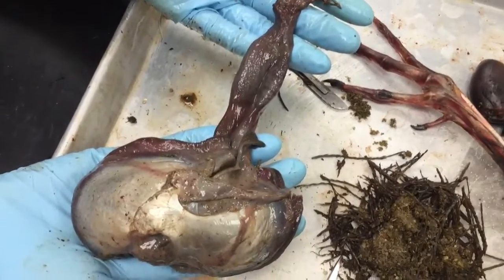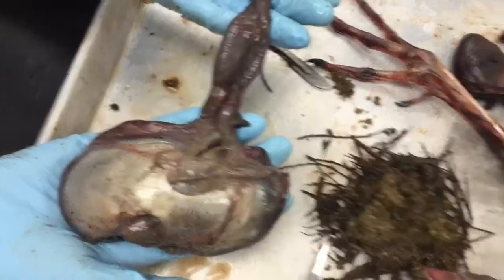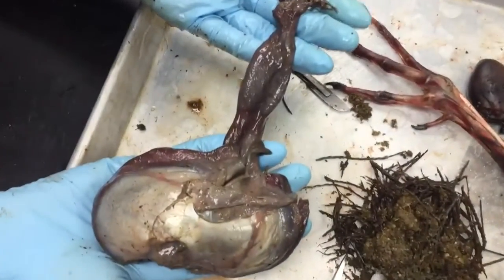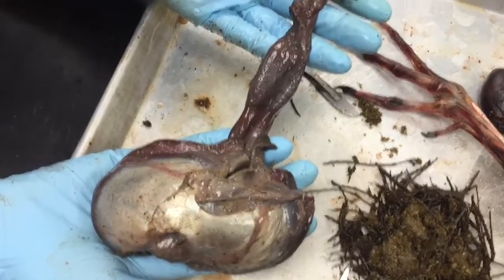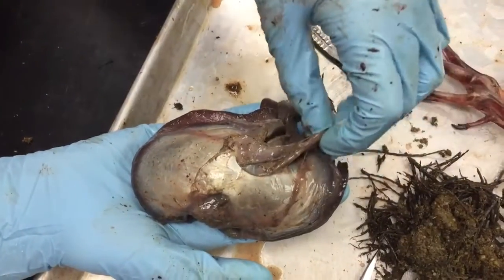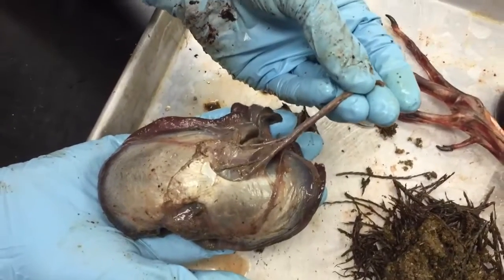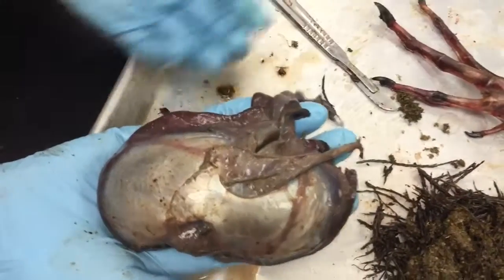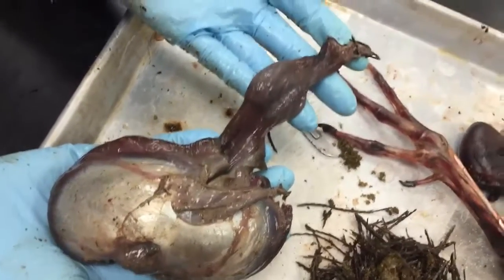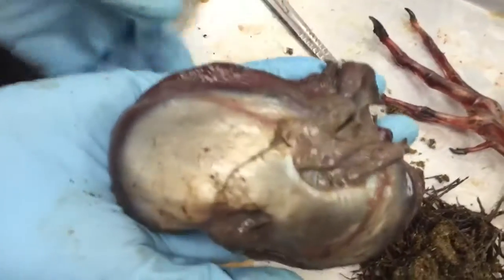Here we have a stomach — basically the ventriculus of a Canada goose, and there's the rest of the Canada goose right there. Emily, can you pull up the outflow portion? So that's the pyloric portion right there — that's the outflow part. And how about the inflow part, the glandular part of the ventriculus and the esophagus? She's actually opened it up and slid it open.